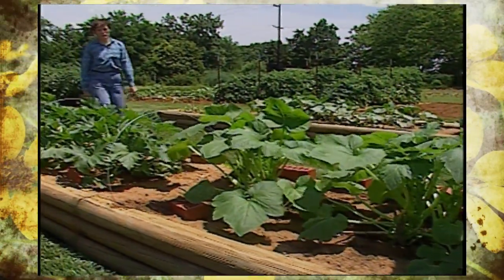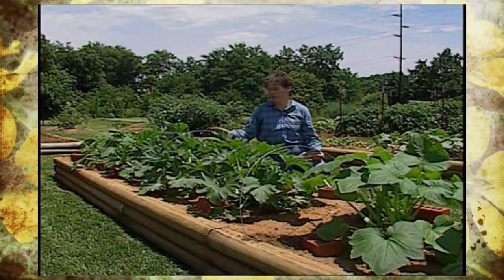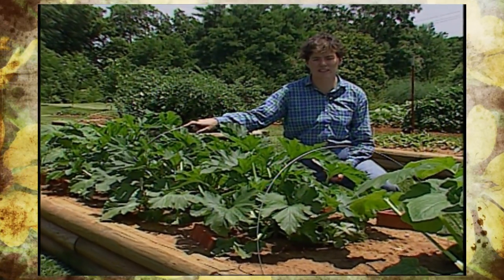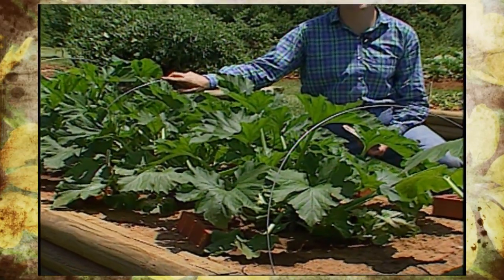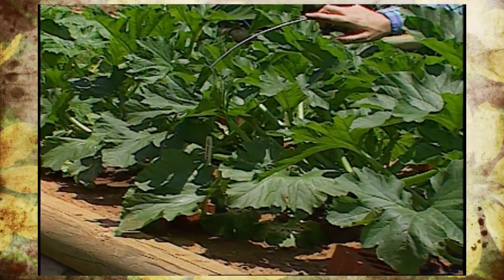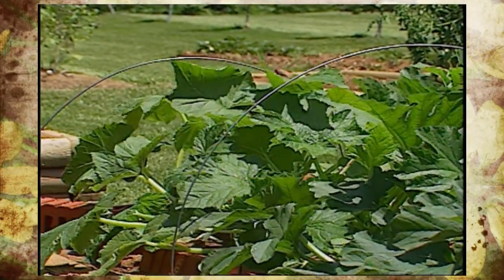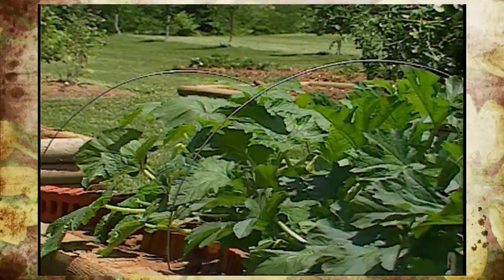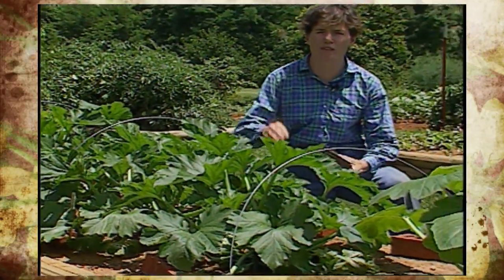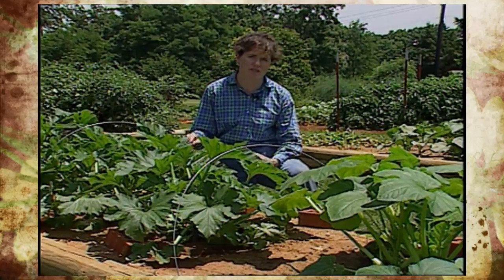A few weeks ago on Oklahoma Gardening, we were showing how to cover newly planted squash with re-may fabric protectant to keep out squash bugs and cucumber beetles. We've been very successful in this planting. The wind pulled our re-may off this weekend in a storm, and we've decided to leave it off because these are starting to flower. We've managed to keep out all squash bugs and cucumber beetles so far, but from here on out we'll have to keep up a spray program of sabadilla dust or some other protectant to keep those pests at bay, since we have to leave it uncovered to let the honeybees in. So far, we have a very healthy crop of squash started here.